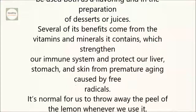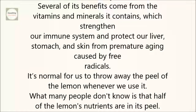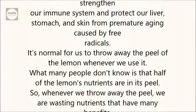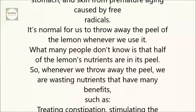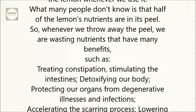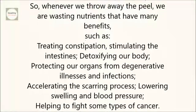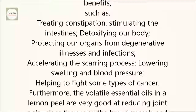It's normal for us to throw away the peel of the lemon whenever we use it. What many people don't know is that half of the lemon's nutrients are in its peel. So whenever we throw away the peel, we are wasting nutrients that have many benefits, such as treating constipation, stimulating the intestines, detoxifying our body, protecting our organs from degenerative illnesses and infections, accelerating the scarring process, lowering swelling and blood pressure, and helping to fight some types of cancer.